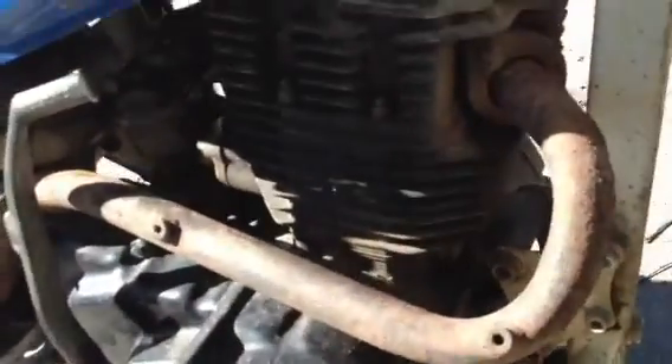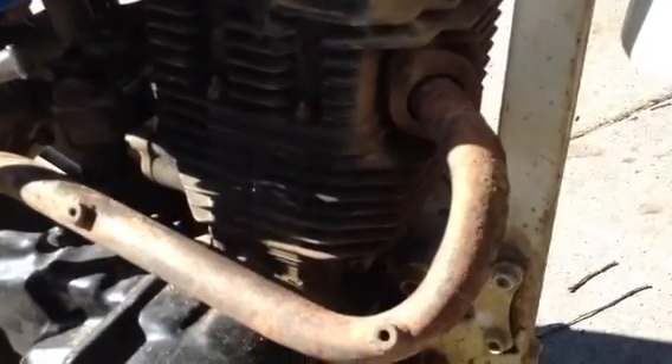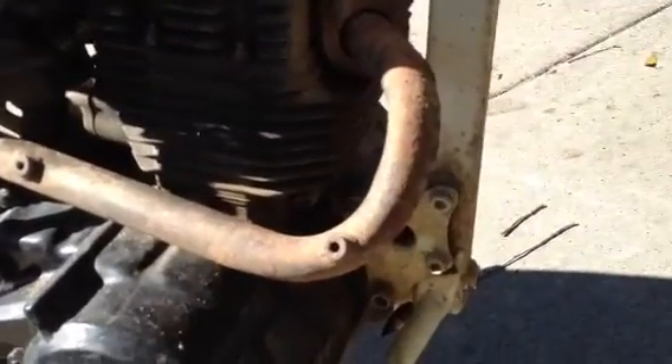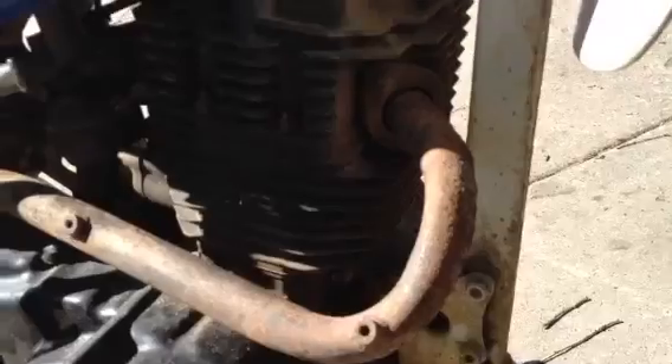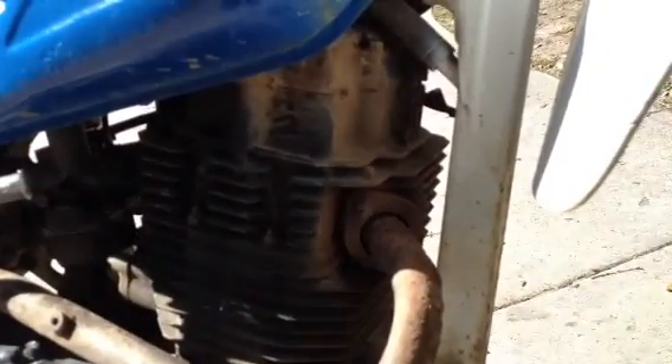I read something online about it being a four-valve. If anyone knows anything about these motors, that would be a great help — any good websites to get parts off of, anything like that. I'd like you to put a comment below and let me know what you know.